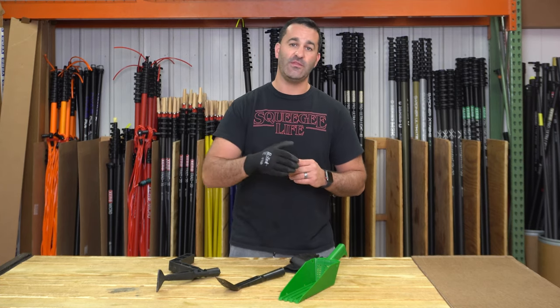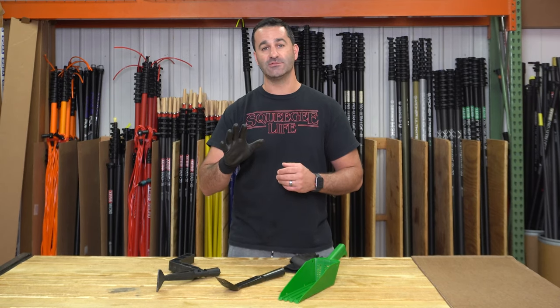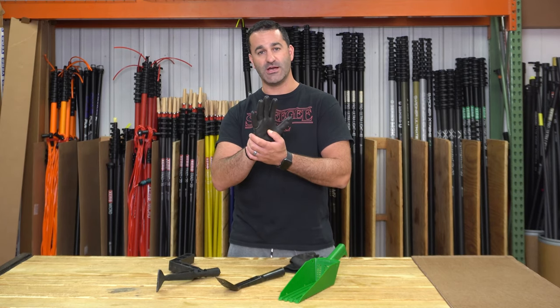Use this poly-dip glove, get in there, get all that crud out of the gutter, save your hands, and save your expensive gloves for window cleaning. Be sure to check out these poly-dip gloves at windowcleaner.com.